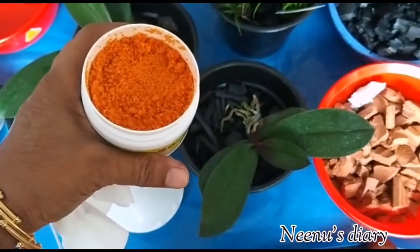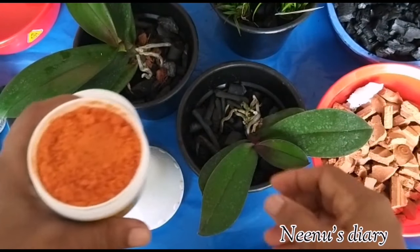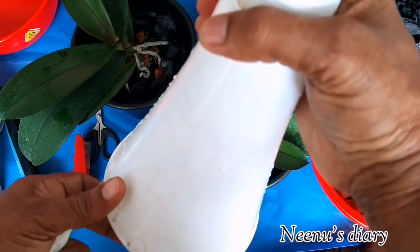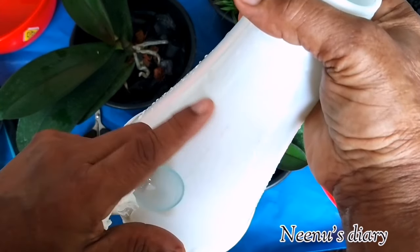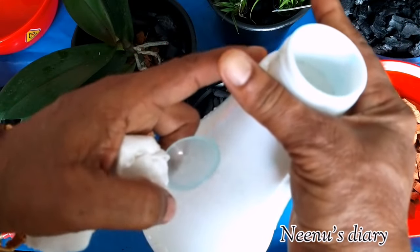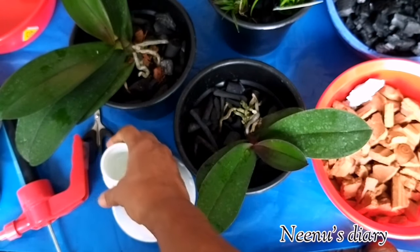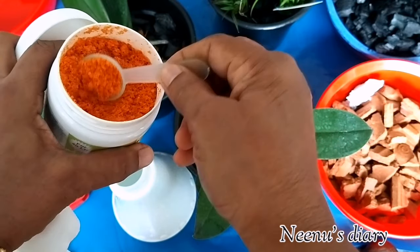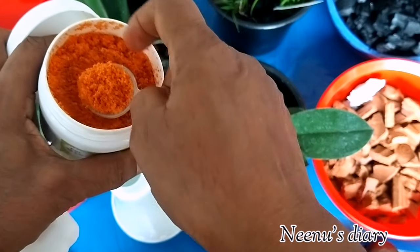Miracle-Gro has a crystalline orange formula and is water soluble. We prepare it in a 1-litre spray bottle. The correct dosage is 5g per 1 litre of water — this spoon measure equals 5g.